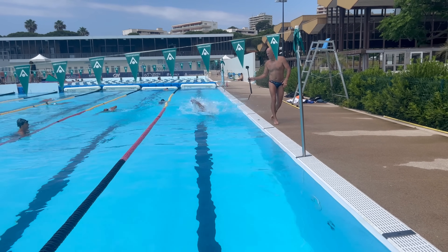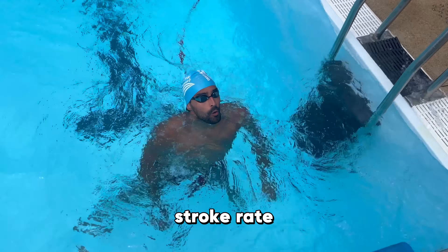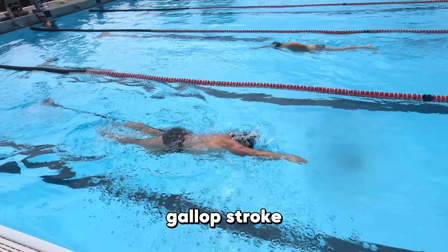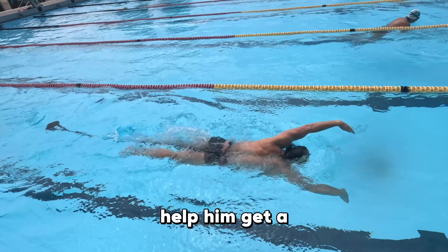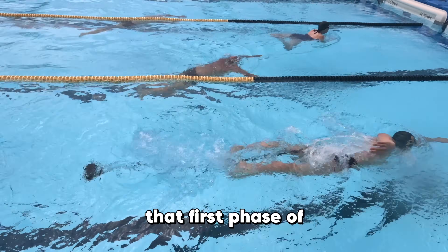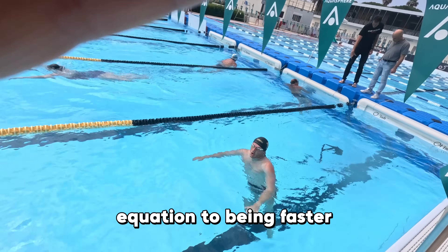We mainly worked with Dylan on increasing his stroke rate. He started off a little low at about 52 and finished spot on at around 59. His stroke was really connected. He was also working on pushing through the back of his recovery — accelerating out into the recovery rather than getting a lollop or gallop stroke. That helped him get his stroke rate up without pulling harder or faster; he was pulling with the same efficiency, just speeding up the first phase of the recovery, which is literally an equation to being faster.